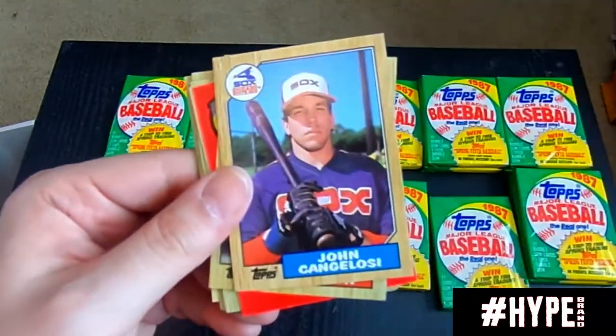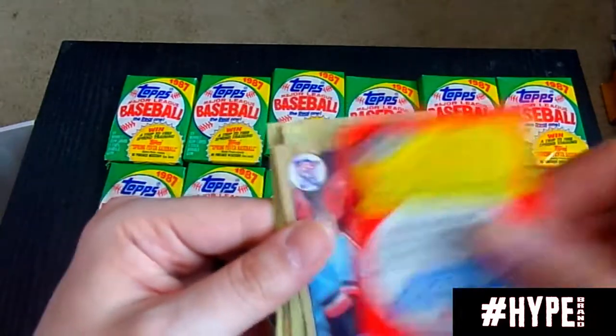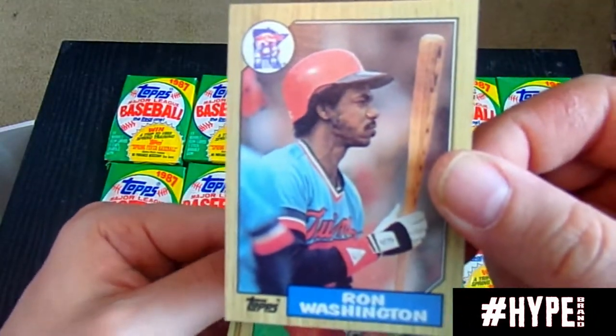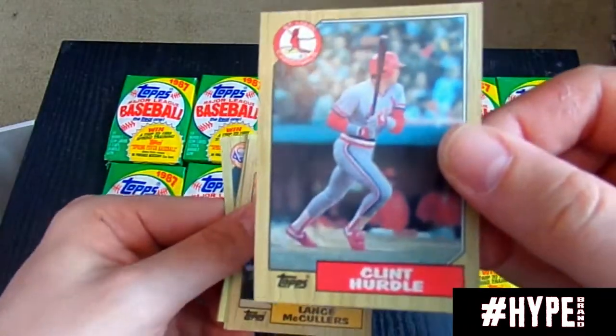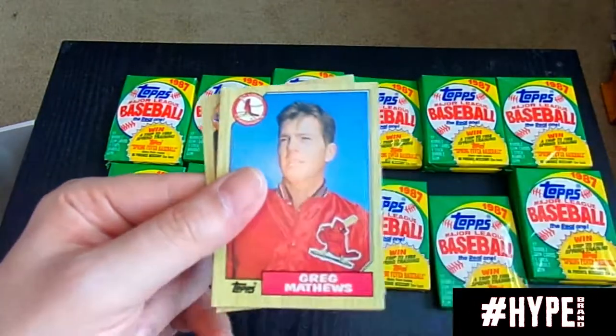Joe Carter was known for his time really with the Blue Jays. Ron Washington, the manager of the Texas Rangers at one point who stepped down. Clint Hurdle, current manager of the Pirates — also was a manager of the Rockies if I'm not mistaken.